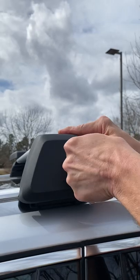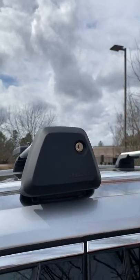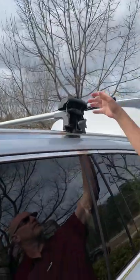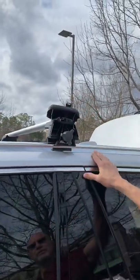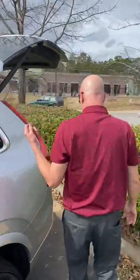Turn here and lock her up. There you go — it does come with four keys. It's very easy to do, and that's how you position your load bars.